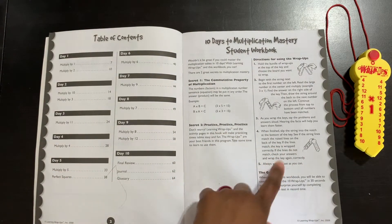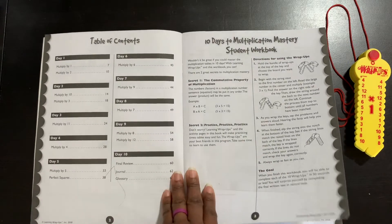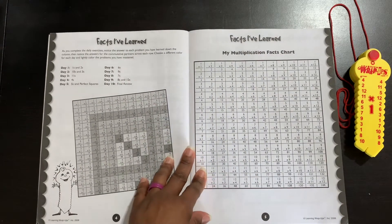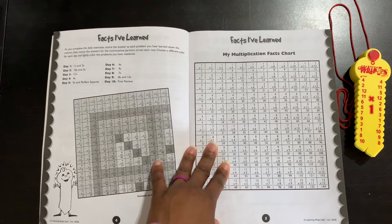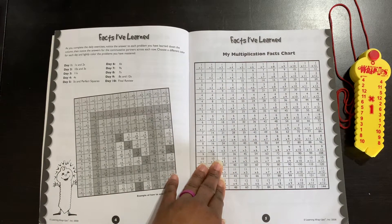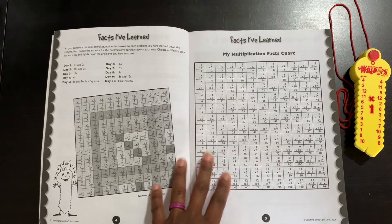It shows your child how to use the wrap-ups and gives detailed instructions in case you as a parent have never used them before. I found the wrap-ups to be really fun and they can check their own work as well. There's a 'Facts I've Learned' sheet where they will color in how many facts they've mastered at the end of each lesson or each day.